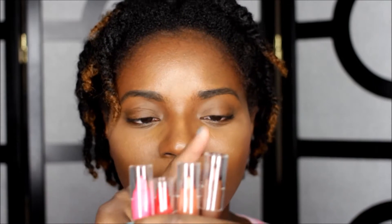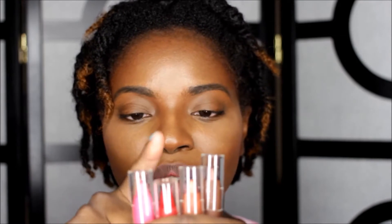Sorry my mirror is off to the side, which is why I'm looking over. We're going to start off and go through the colors. These are the bronzy colors I got — a dark bronzy, a goldish bronzy, a red, and a pink. As I swatch them so you can see, I'll let you know what the name of each color is.